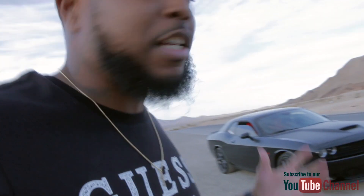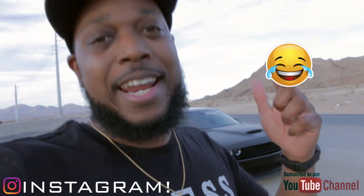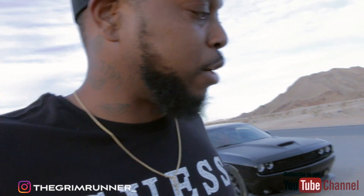Sometimes you need that little mental break, that time to get mental clarity and think about your vision and what direction you want to head in. I decided to go ahead and create an official YouTube channel for the Grim Runner, so that is live. Make sure y'all go ahead and follow the official Grim Runner Instagram channel.